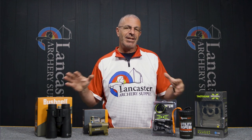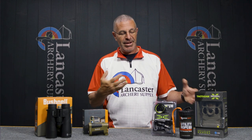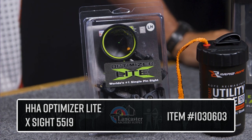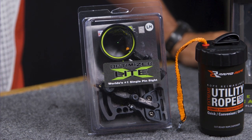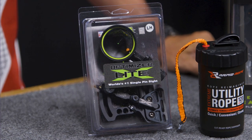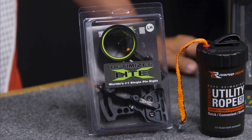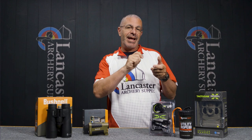Moving over to our special deals — there's a whole series of products with special pricing for the month of June only on our website. We've picked three to tell you about. First up is the HHA Optimizer LightX 5519, available in both right hand and left hand. The 5519 designation indicates a 19-thousandths fiber in the pin. This is one of HHA's greatest hunting sights — a single-pin movable sight that's virtually bulletproof.